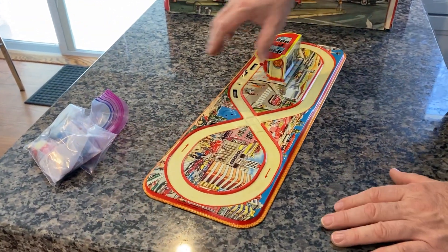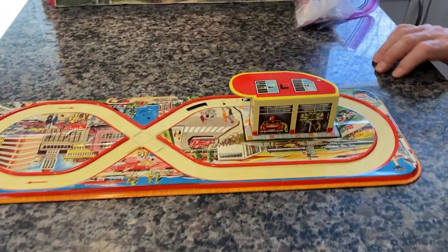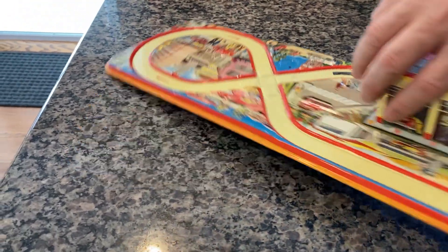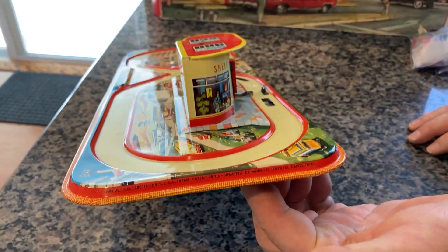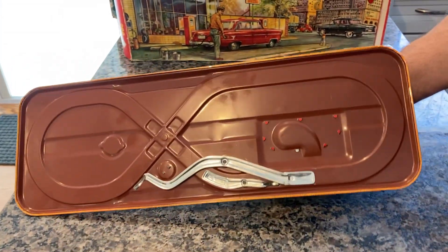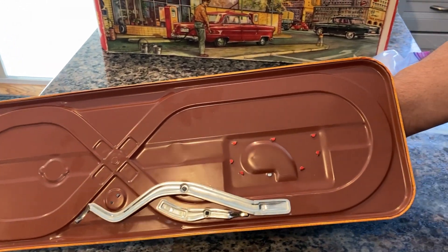Here it is. You can see it's in beautiful shape — there is no rust, no dent, no ding. Here it is, you can see it's in beautiful shape. Cosmetically, it's a 10 out of 10.